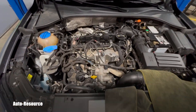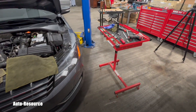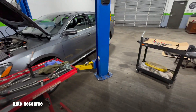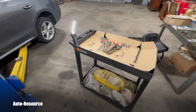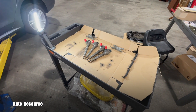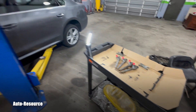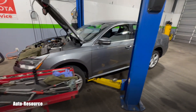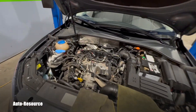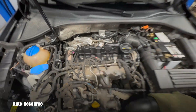I'm doing a valve cover gasket job. I'm working on that and that includes removing the injectors. The only reason I'm doing this job is that I had a very slight burnt oil smell coming from behind the engine. Thus, I'm doing the valve cover gasket job.